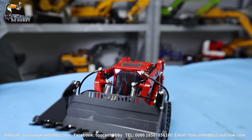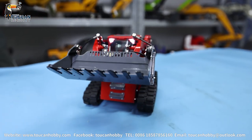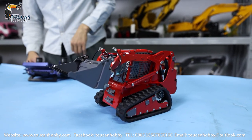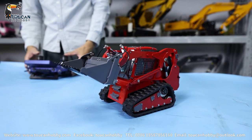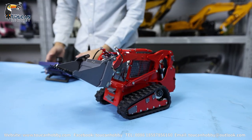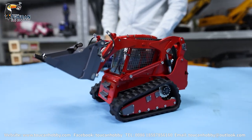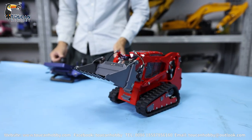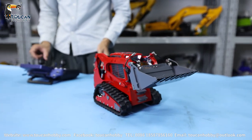So it has a horn. Engine start — engine is on. Drive forward, turning, spinning.